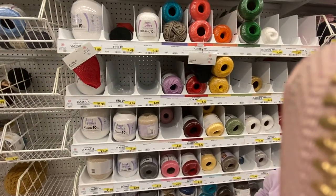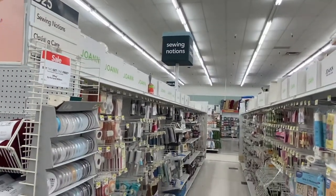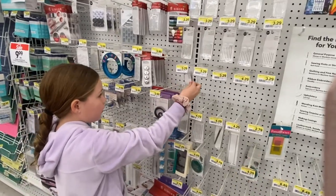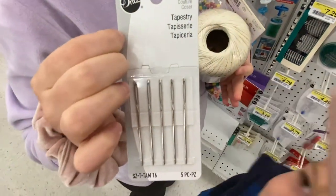Then we head to the sewing notions and find a package of tapestry needles. Most are two and a half inches long and have dull points and large eyes to thread our string through.